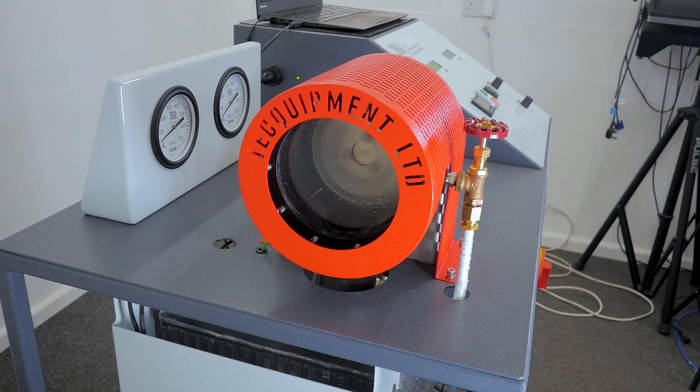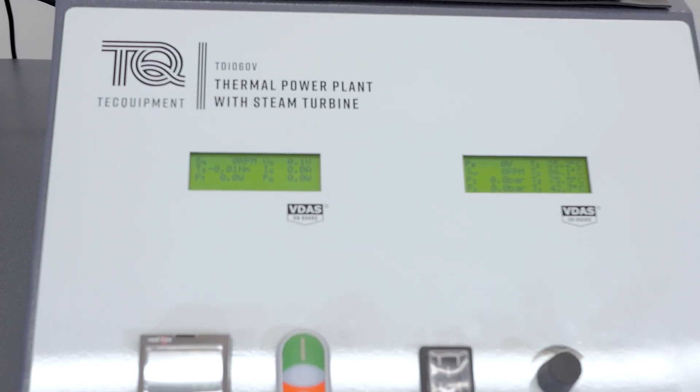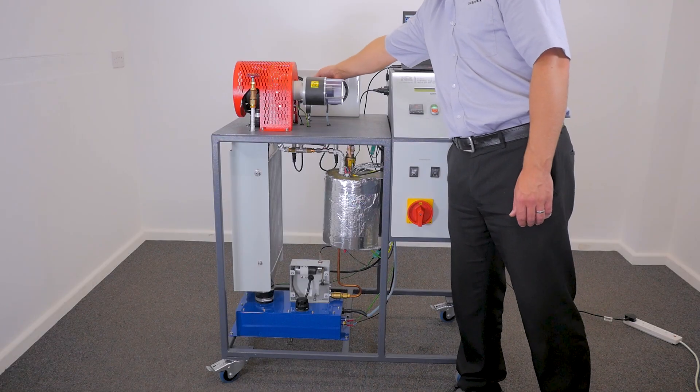You can then use this generated power to help students visualize power generation, as this generated power can then be used to operate a 12-volt device, such as a laptop. The laptop itself could be integrated into the experiment by connecting it to Tech Equipment's versatile data acquisition system to capture live data. The VDesk software is available for free and is downloadable from our website.